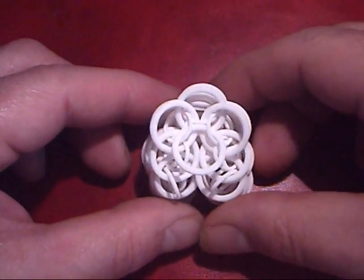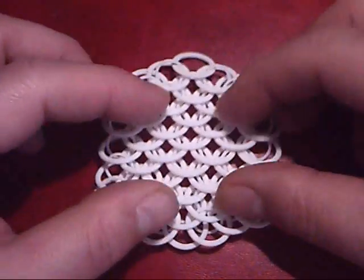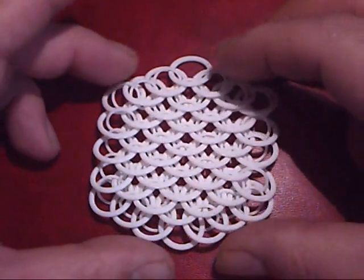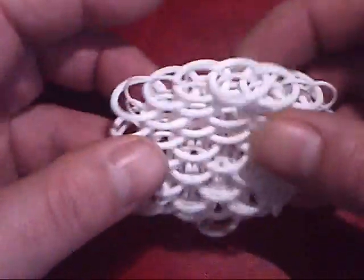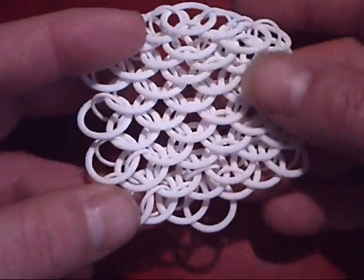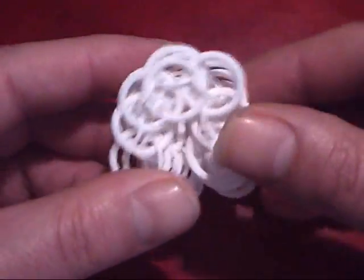This is a patch of Dragonscale Chainmail that I designed on a computer and had printed in 3D by Shapeways. As you can see, it's quite a loose weave. It's quite versatile in the shapes and the way it folds and bends.